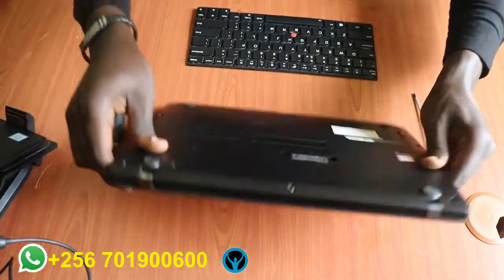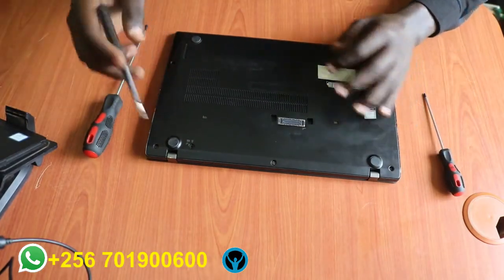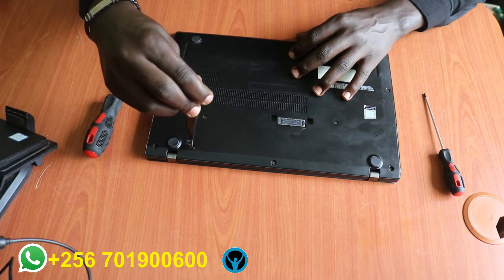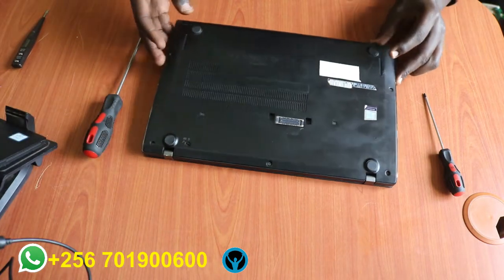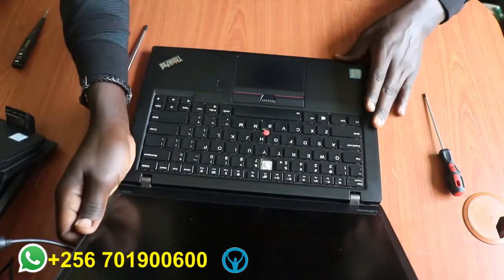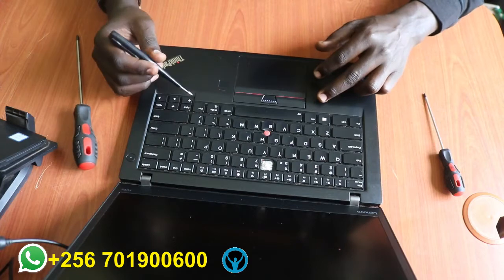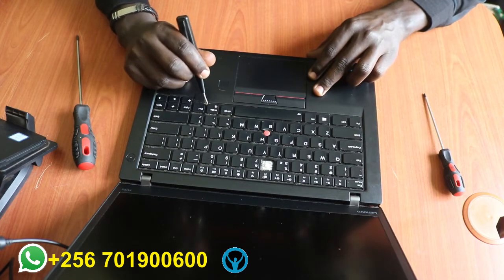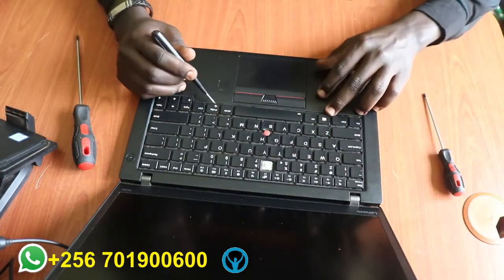Without further ado, we can start right away. This laptop has a keyboard lock at this point, so I have to unlock the keyboard first. After unlocking it, you open it up. Note that it has two opening points. The keyboard also has screws built in, so I have to first push this lock here and also push this other side backwards.